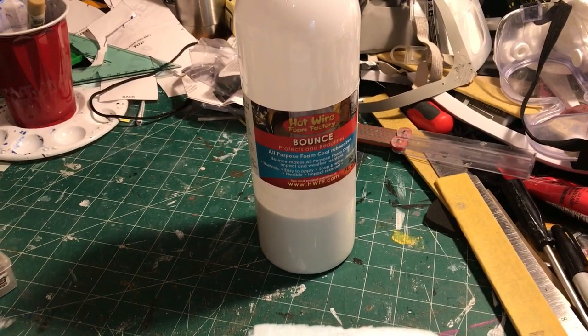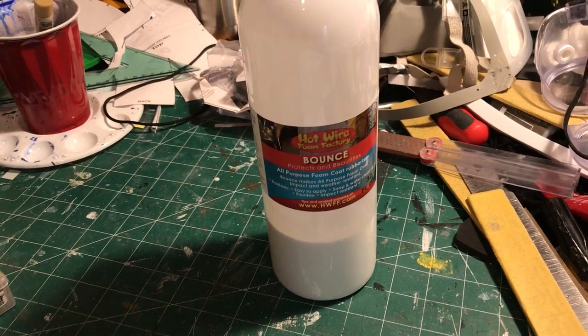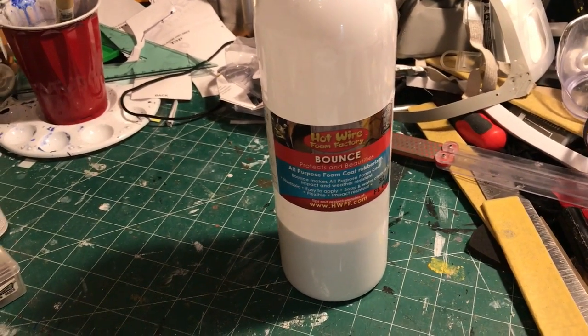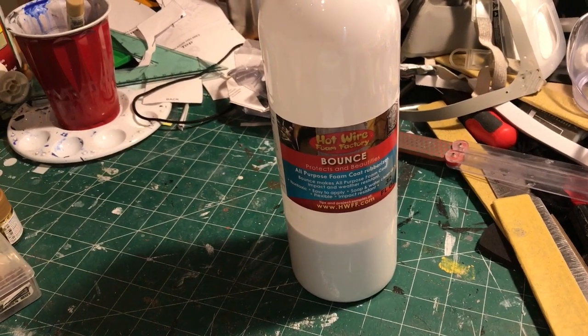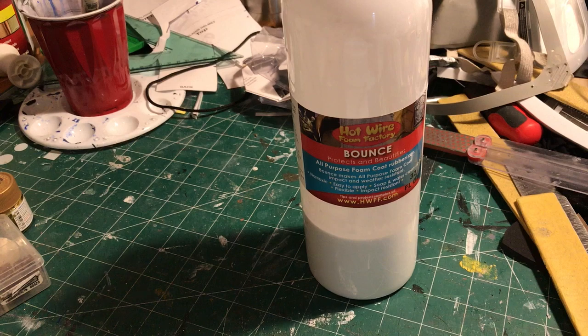Hi everybody, Clark Cosplay here. I want to talk about a product that I have come to be quite fond of as of late, and I've actually used this quite a bit. So this is called Bounce, and it's from Hotwire Foam Factory.